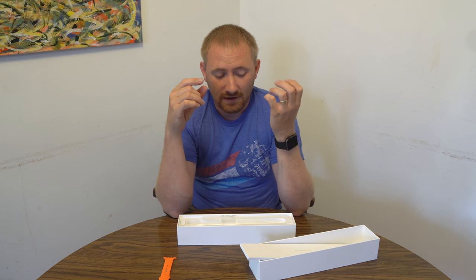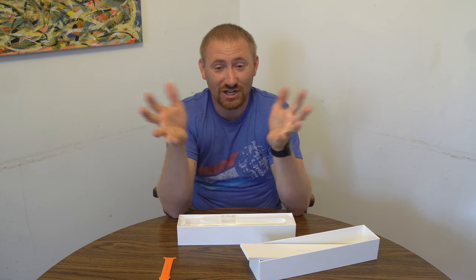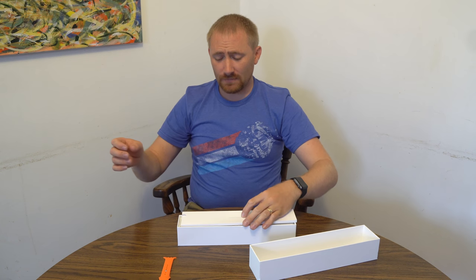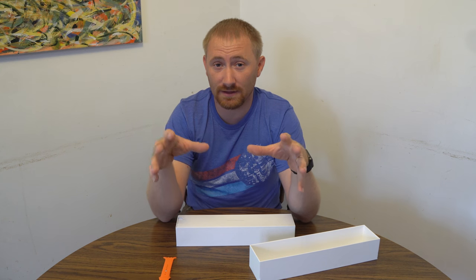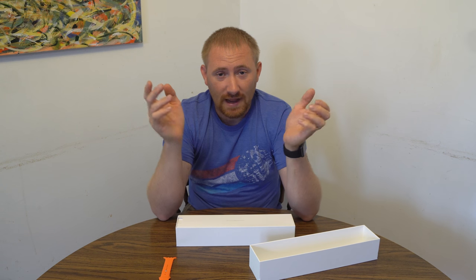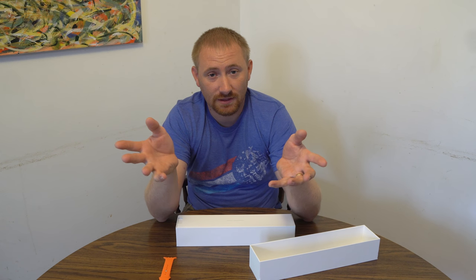I love the watch and I especially love customizing the bands — I change bands every day. Thanks for watching. We have several band reviews coming up, probably one right after this. Check us out on Facebook at TechGooch and at TechGooch.com. We'll see you next time.